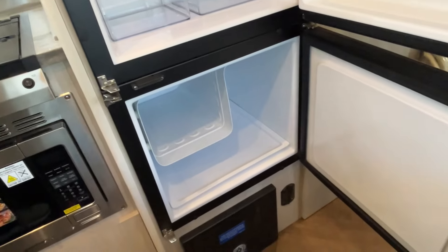All right everybody, if you like this Airstream the dealership's information will be down in our description. And like always, if you just found our channel, go ahead and subscribe, follow along with us, and give us a thumbs up. Thanks everybody.